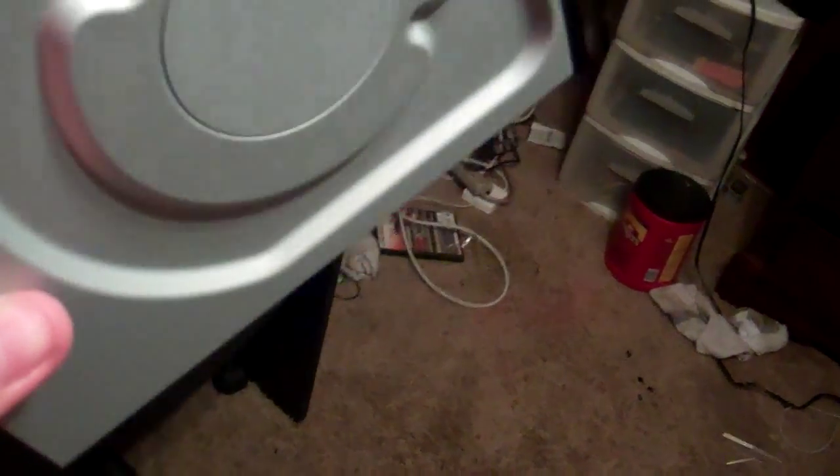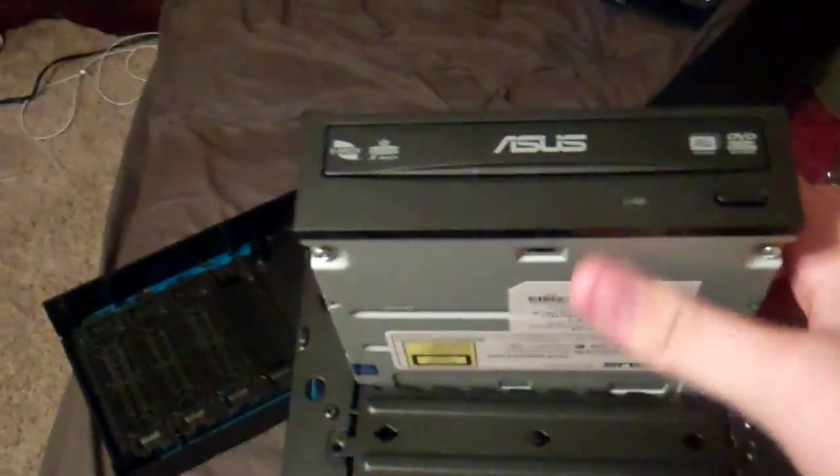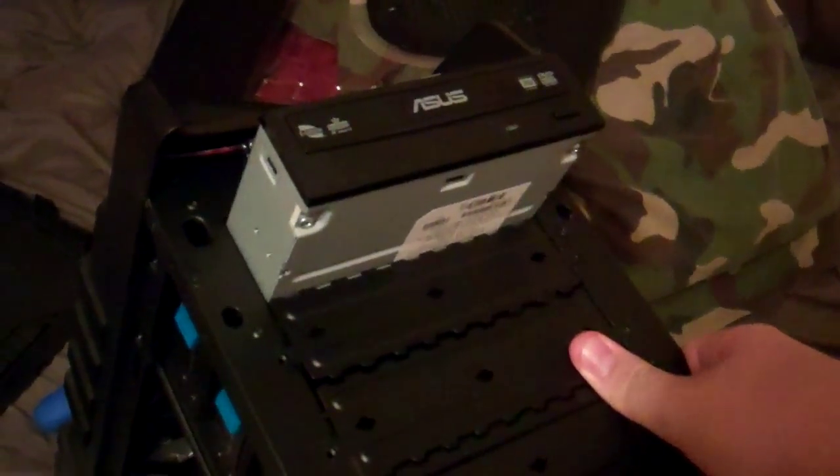Pretty nice. This is five and a quarter inches. We're going to quickly install it in the case here. You take your case, lift it up, stand it up, look at the front of it, and all you do is take your drive and put it in the hole. And it snaps in. That drive is properly installed.